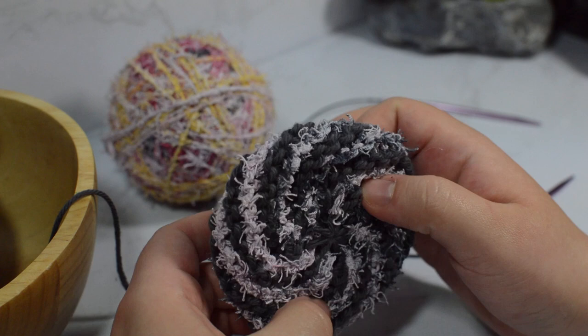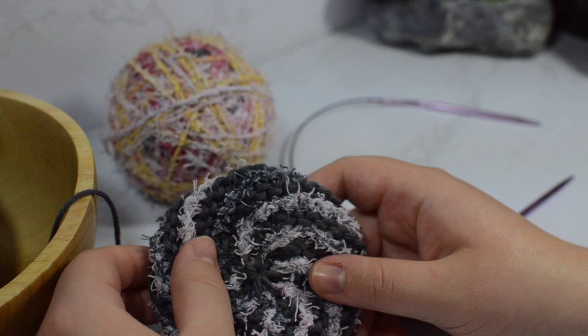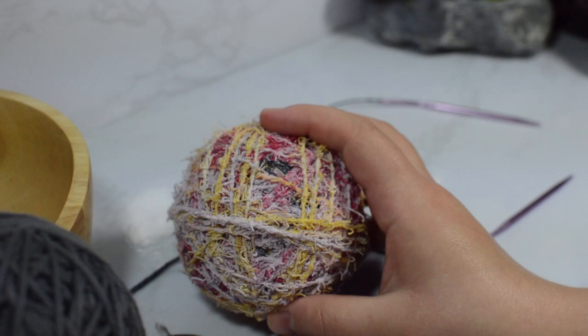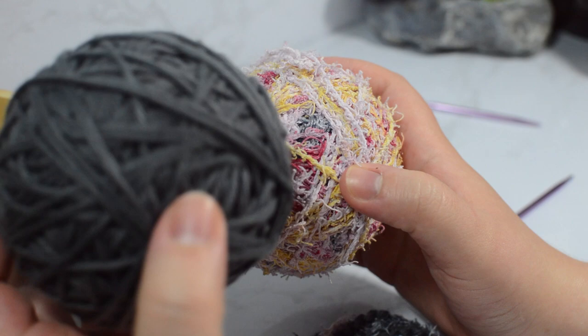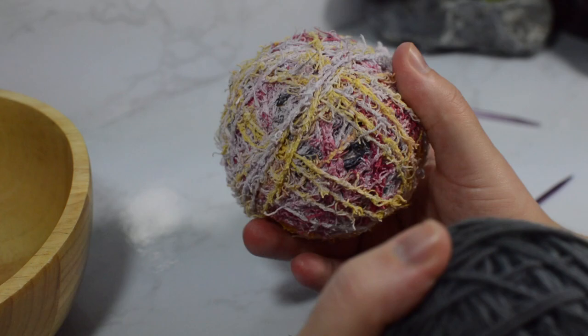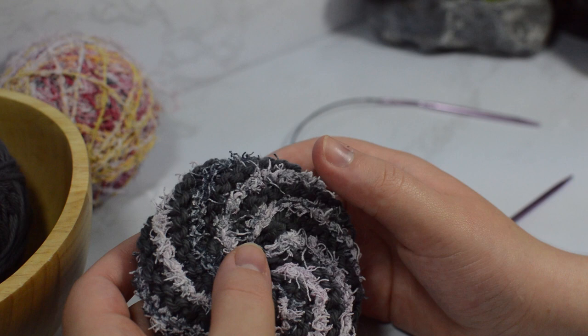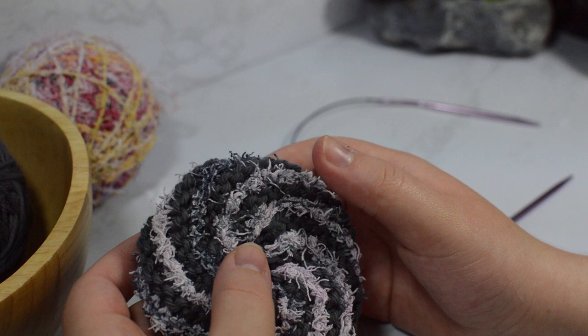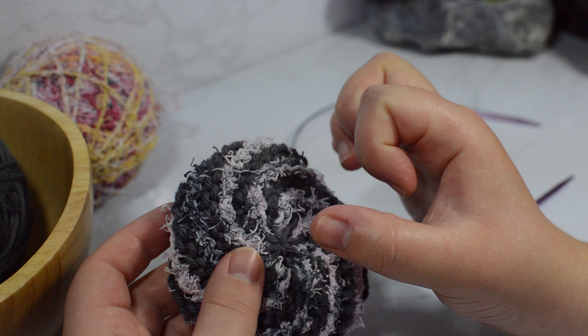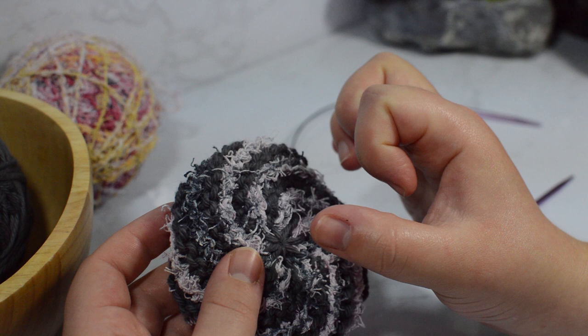I changed a couple things in the pattern but not that much - it's not going to change the general shaping of it. If you already know how to make a Tawashi, I'm just going to be doing every other row. So I'm going to be doing two rows of normal cotton and then two rows of scrubby yarn. I also changed where I do my increasing and decreasing - I essentially do it one stitch in instead of at the very edge of the piece.